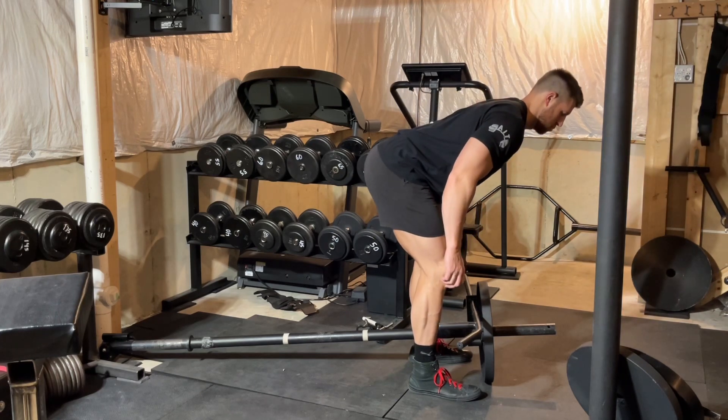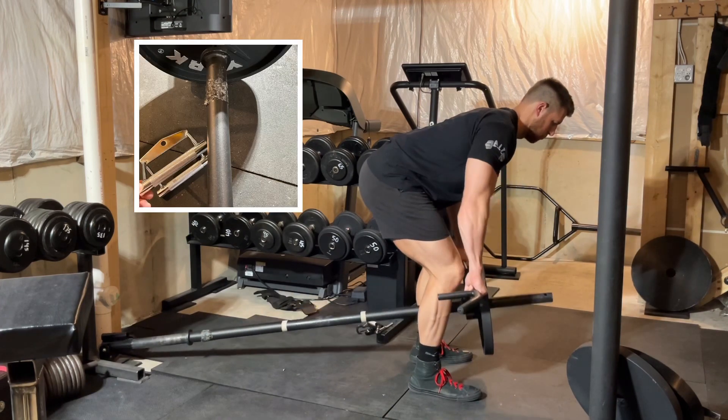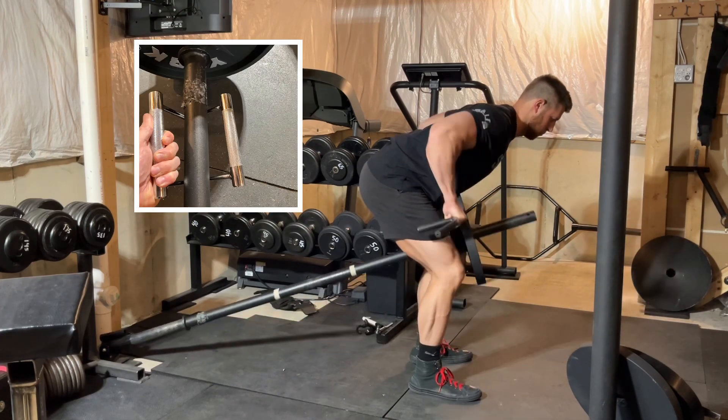If your gym doesn't have a straight bar attachment like I'm using here, you can take a lat pull-down V attachment and place it under the bar and utilize that.